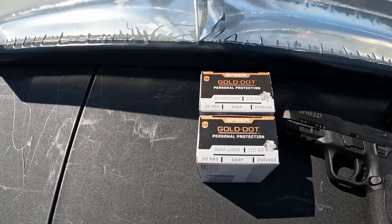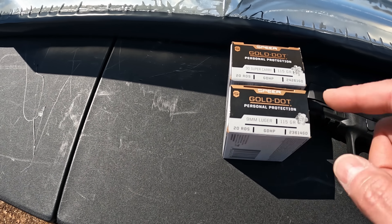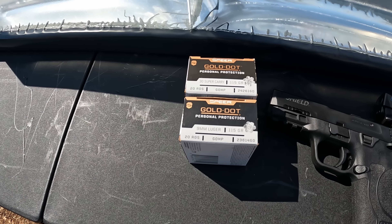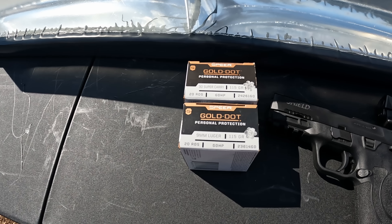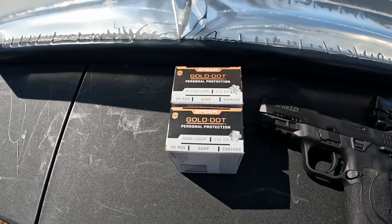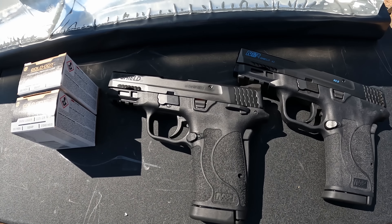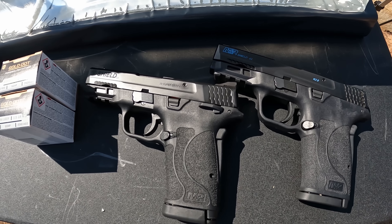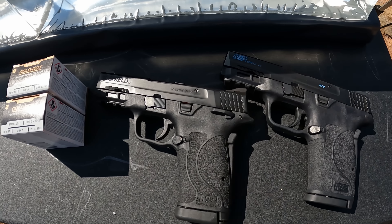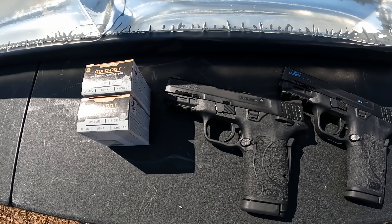What we're working with today is the Speer Gold Dot 30 Super Carry 115 grain versus the nine millimeter 115 grain Speer Gold Dot. This is interesting because they're actually the same weight this time - most of the 30 Super Carry I've seen so far was 100 grain. The 30 Super Carry is going to have more pressure, but it should be an interesting test. The tools we're using are the M&P Shield EZ in 30 Super Carry and the M&P Shield EZ in nine millimeter - three and a half inch barrels on both, absolutely identical except for the caliber, identical ammo including the weight this time.